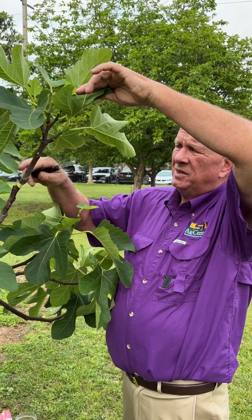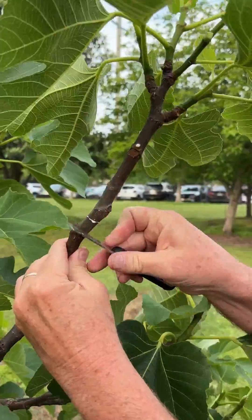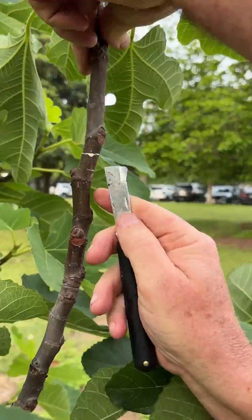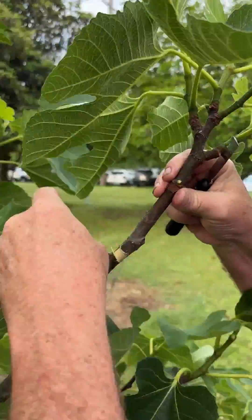Select a really nice healthy stem. On the inner node we're going to actually girdle the stem. We want to trap the photosynthate from the leaves here and make sure this is a nice healthy cutting.